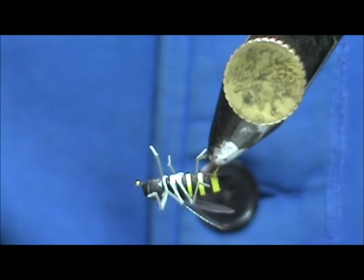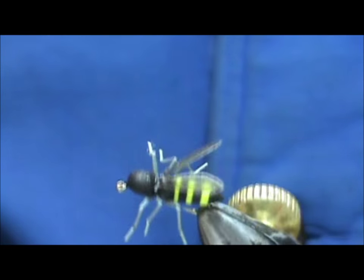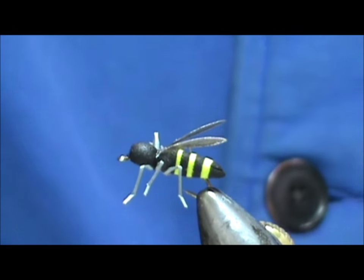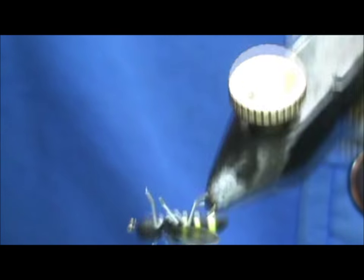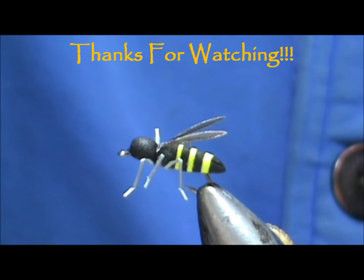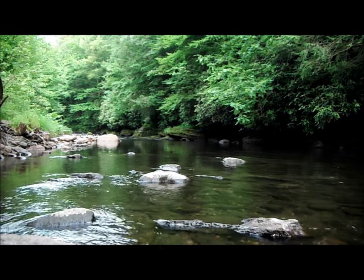And here we have the frosty fly realistic bee! I hope you learned something from this video. Please subscribe to my channel, visit my sponsors, and leave comments, questions, and suggestions. Most of all, thank you very much for watching my videos — have a great day!